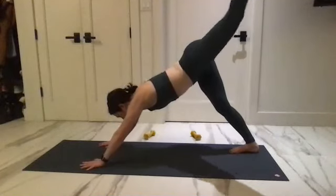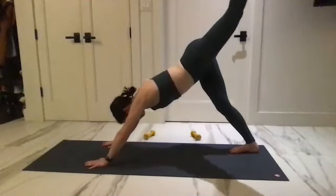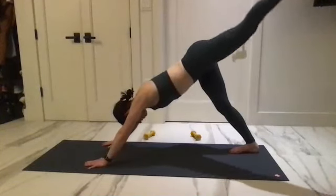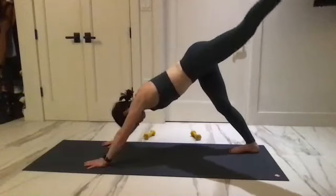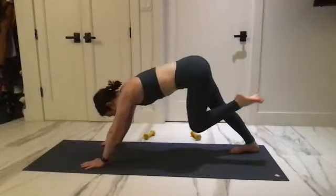Reach into that corner space. Up, up for eight, eight, seven, six, going double time — five, four, three, two, one. Start to pull the knee in, round your back — hover off the ground, slowly return that leg down.